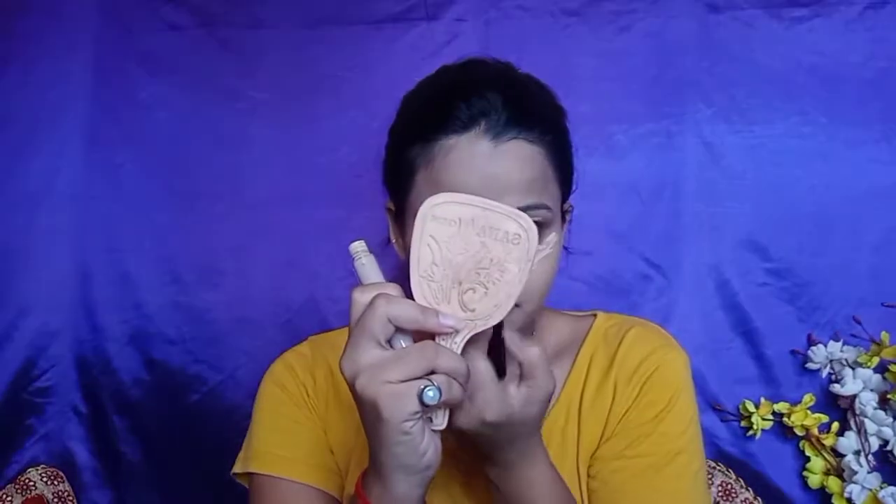Now I'm putting concealer — this is NYB concealer and I will apply it in a triangular shape. After applying it, I will blend and set it with the beauty blender. Now I'm taking compact powder to set it well so there will not be any crease. This is NYB primer and compact powder.